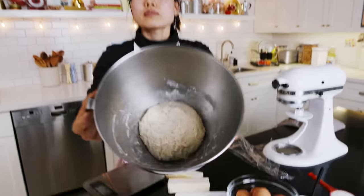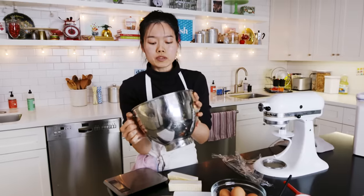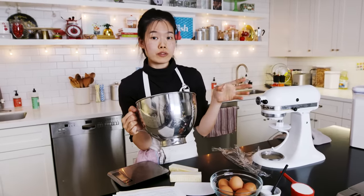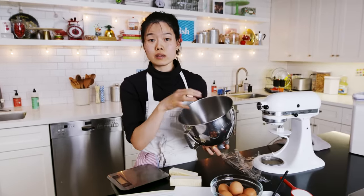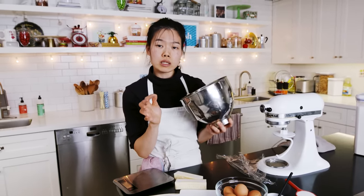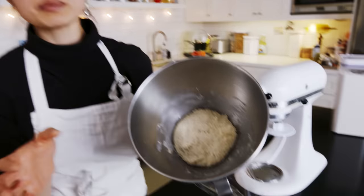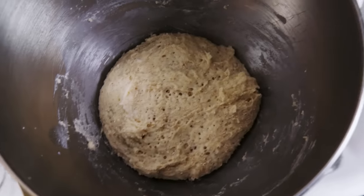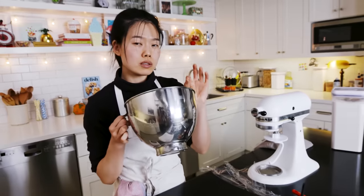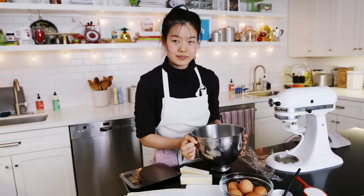If you give it a smell, it'll have that yeasty smell — slightly acidic. The purpose of the sponge is to give the bread a little more flavor and to make the gluten softer and more pliable, making your bread chewier in that pillowy way. The longer you let it sit, the more acidic it'll start smelling. You can go up to two hours, but I think an hour is the sweet spot — just a little bit of that funky smell, not too much.